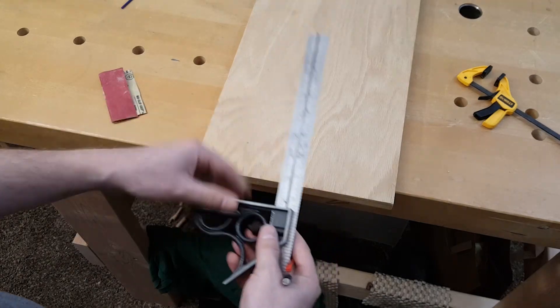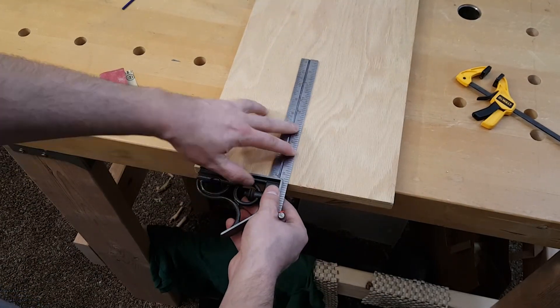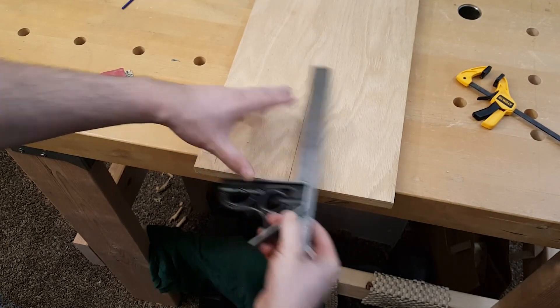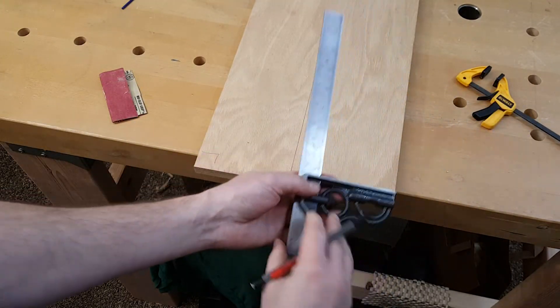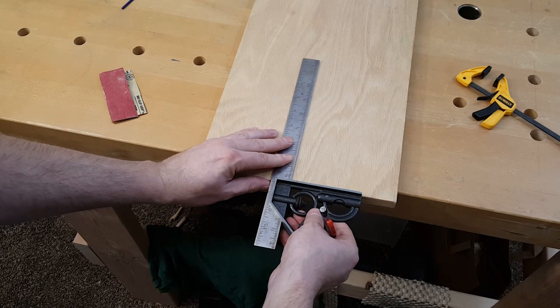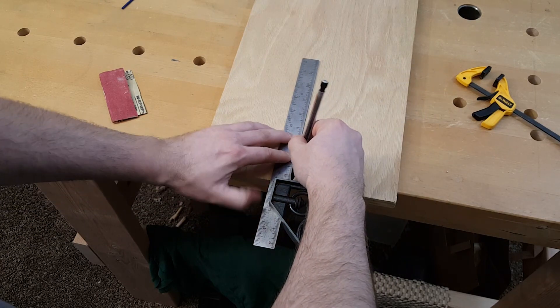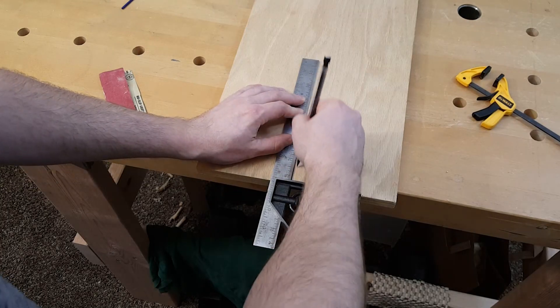Take your square, put it up against your edge, and draw a line all the way. Then take the square, flip it over, and draw a line the other way. Start it at the same point and it should end at the same point if it's square.